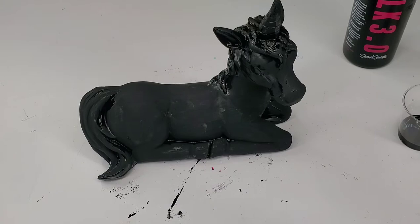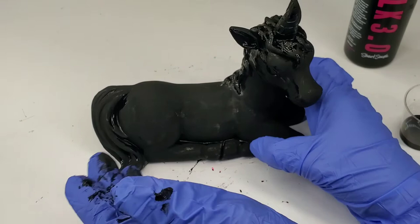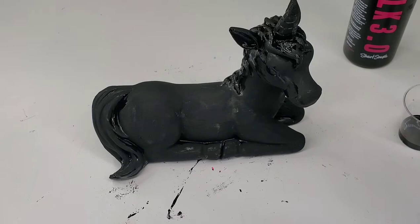So we finished our first coat. So far it's looking very nice. But we do have to wait at least two hours in between each layer. So I'm going to stop the video for now and I'll come back in a little bit, and we'll keep layering up this unicorn.